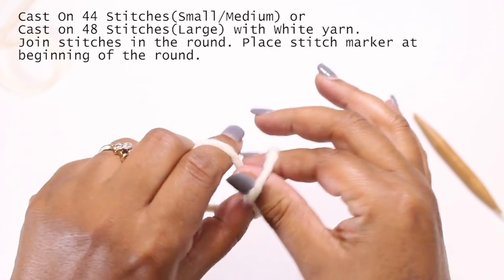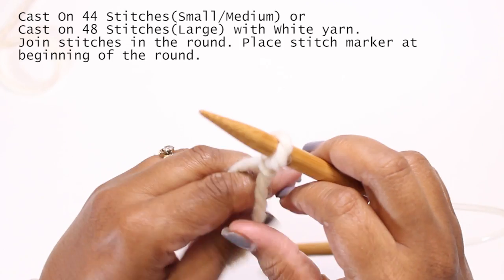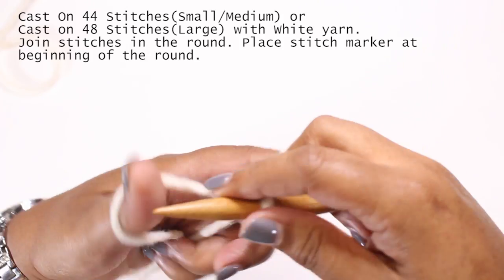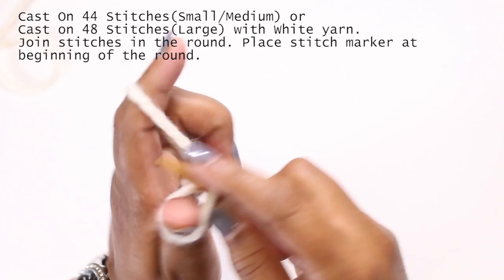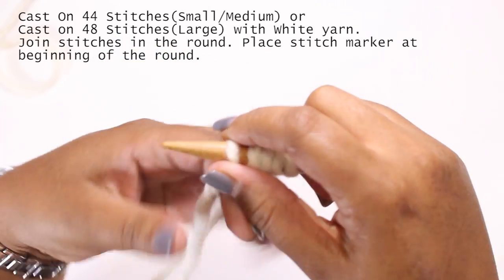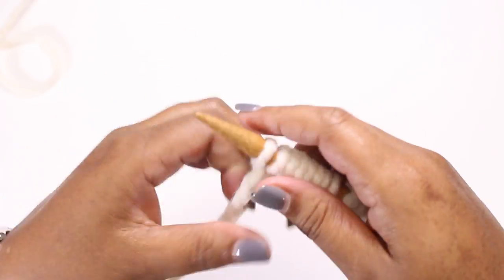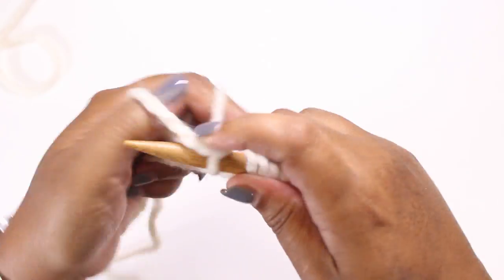You will start by casting on either 44 or 48 stitches depending on the size of the hat. My head measures 23 inches in circumference and I needed the large size by casting on 48 stitches, though it was a little on the large side. If your circumference is smaller than 23 inches I would suggest casting on 44 stitches. I'm using the long tail cast on method and I'll link a video above if you need a tutorial or refresher.